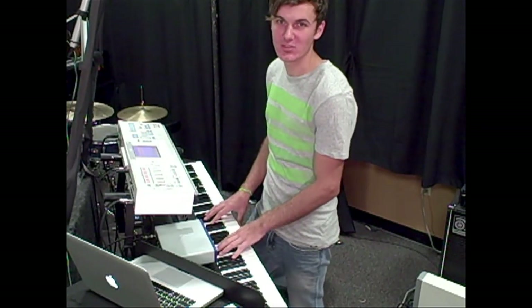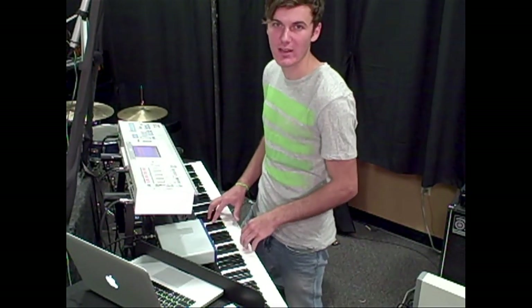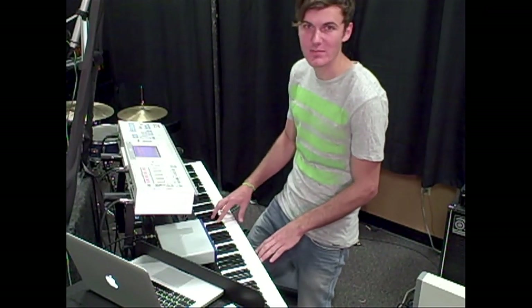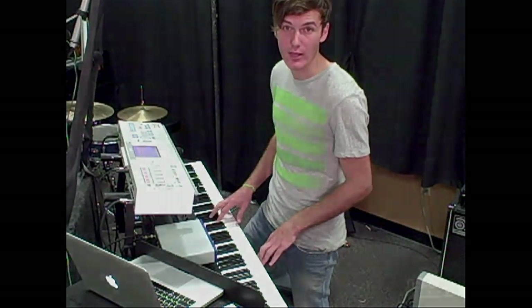Hey guys, it's Chris from Ocean's Edge School. I'm here today to talk about a few ways on how to approach playing keyboard in a worship band setting. Today we're going to be looking at a few different concepts and techniques on playing keyboard and then later applying them to one of Chris Tomlin's newest songs called Our God.